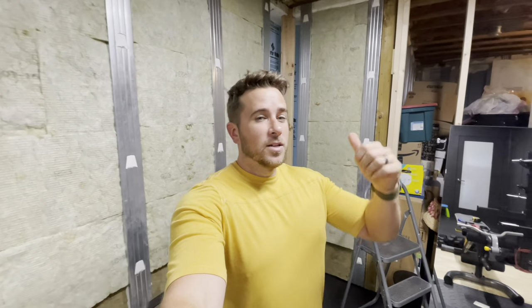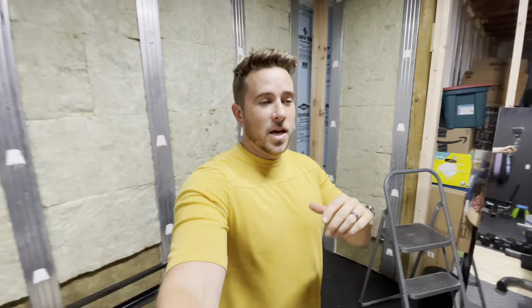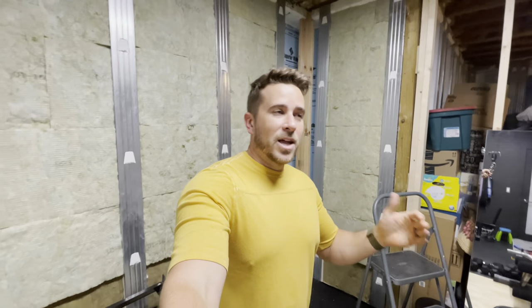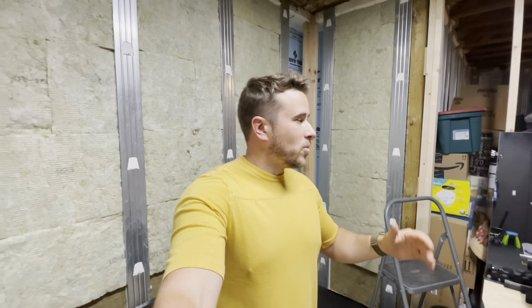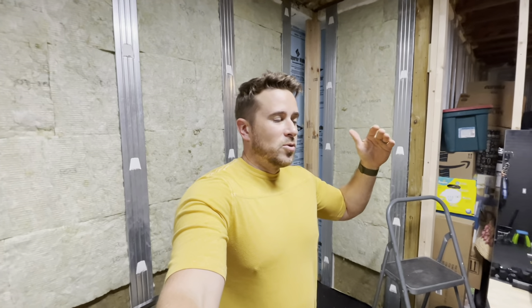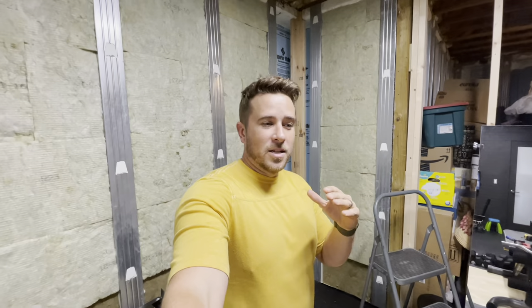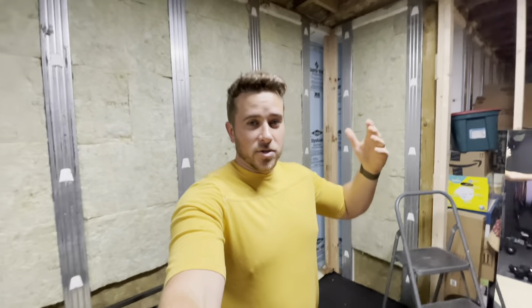That's all I have today, guys. If you have Superior Walls, I hope this helped you. If not, but maybe you're planning on building in the future, check these guys out — Superior Walls. It's a really good system. They come in panels and they bolt and screw them together. They're installed in a day and you can immediately start building on them right away. They're pre-insulated and pre-studded, so ultimately it's less work for you, less time needed in the initial install. Check them out if you're interested.